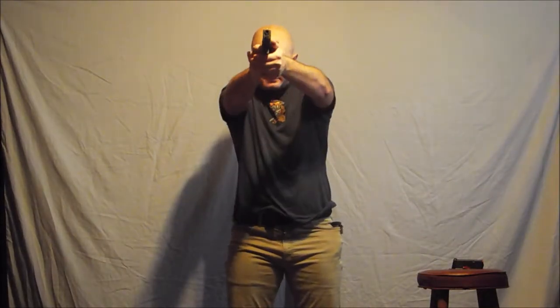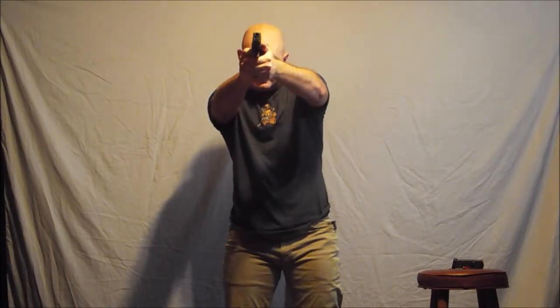Alright. Clear, extract, orientate, extend, touch, press, tap, rack — drop the magazine, get full reach, index, over again, rack, and press again.